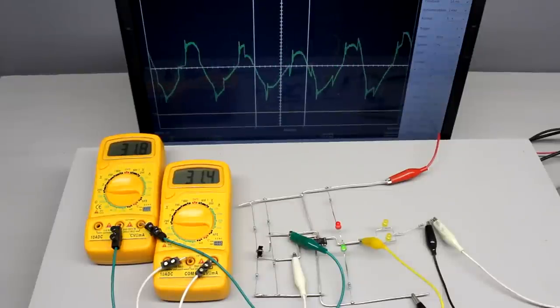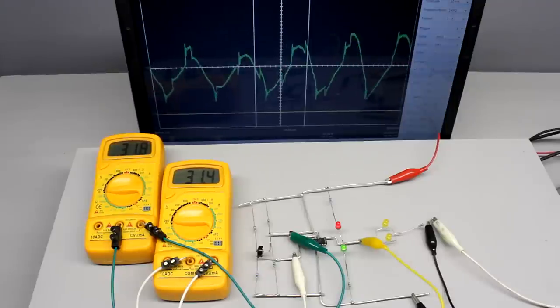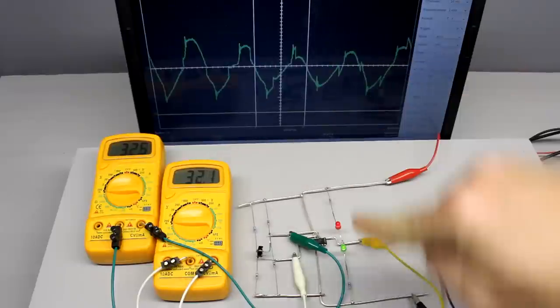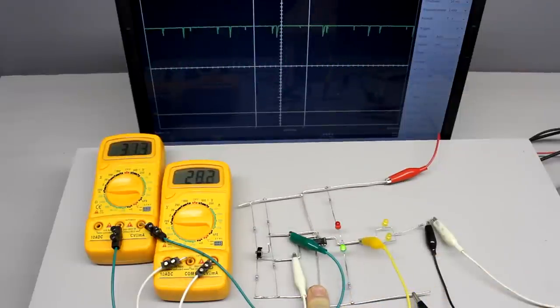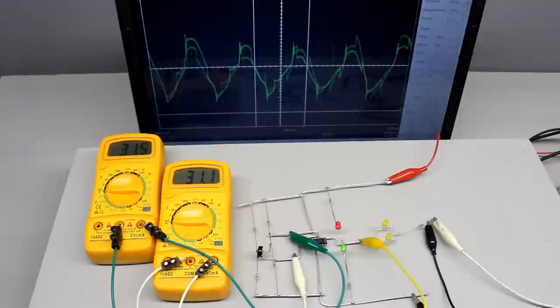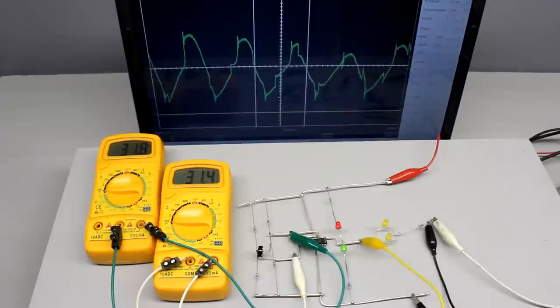The output signal of the comparator will start flipping between the maximum and minimum output voltage whenever the input signal is near the adjusted threshold. Because of noise, the input voltage crosses the threshold multiple times while the operational amplifier alters its switching state. Just slight variations of the input voltage — here altered by touching the wires with a finger — cause the operational amplifier to tilt to either the maximum or minimum output voltage. A multimeter connected to the output doesn't display a constant value.